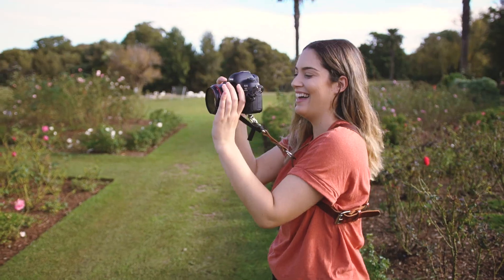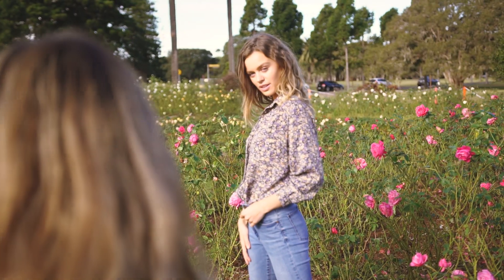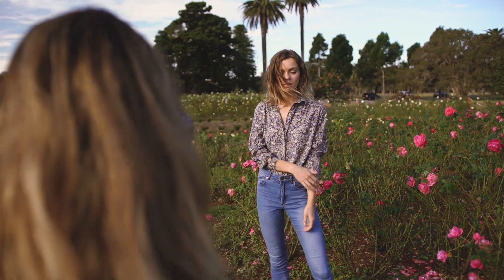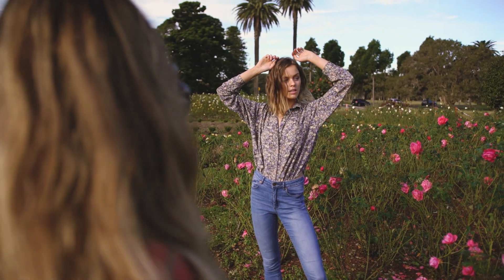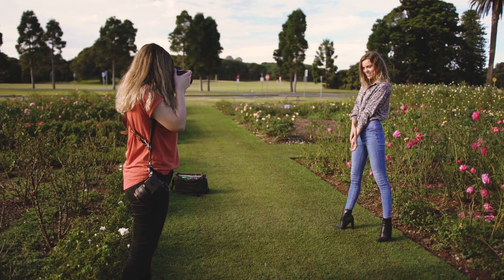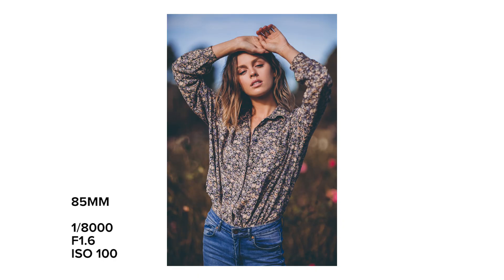Shooting in direct harsh sunlight, both lenses worked great and produced great colour rendition straight out of the camera. In the 50mm shots, you can clearly see the location we're shooting in — you can see plenty of roses in the background and the flowers are fairly defined. In the 85mm shot, you can only see a tiny amount of flowers, and due to the extreme compression and separation, the location ends up looking pretty lame in the final photo — it's really just a brown, greenish blob.